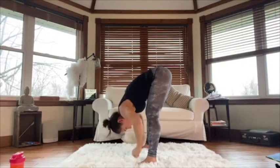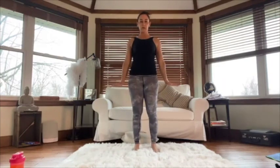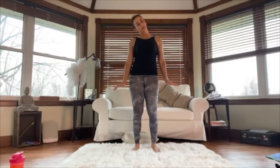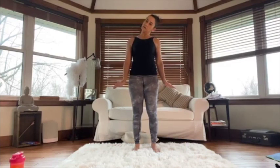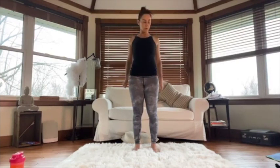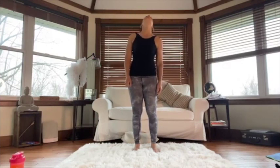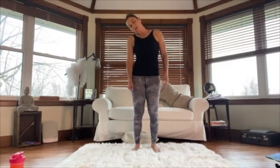Let your arms go slowly and come up. Now push down as if you're pushing down into the floor, tilting your head to one side. Pushing down and tilting your head to the other side. Good.